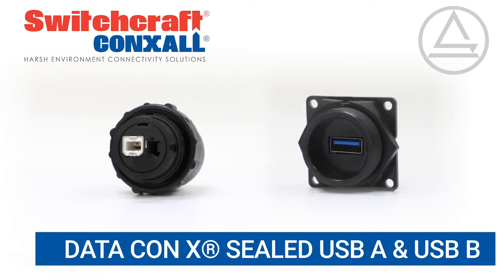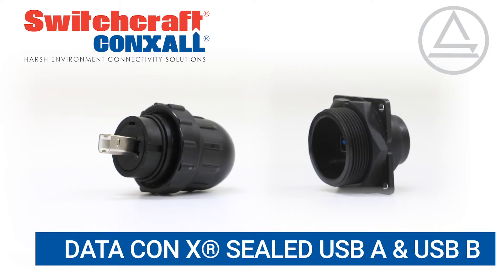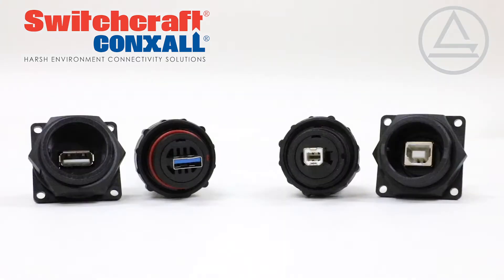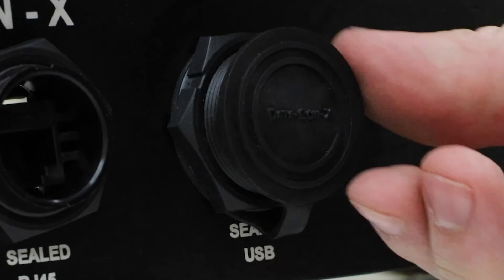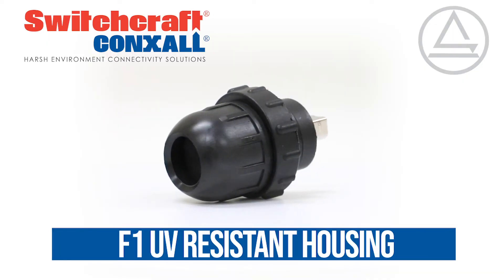DataConnect sealed USB Type A or B from Switchcraft offers the trusted form factor of a USB Type A or B connector in a harsh environment shell. These connectors are sealed to IP68 when mated or using the optional sealed cap. They also have an F1 rated UV resistant housing.